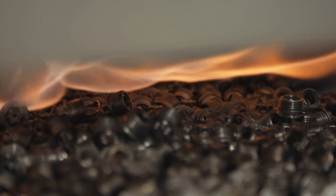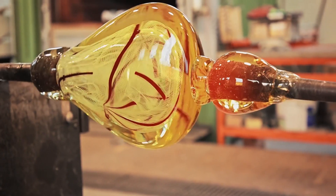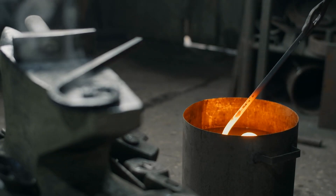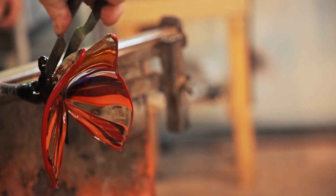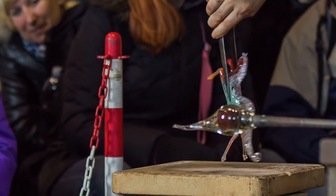Imagine standing next to one of these furnaces — it's like being near a volcano. What's really neat is that the glass is kept at just the right temperature to make sure it stays in a workable state. If it cools down too much, it hardens and can't be shaped. So keeping that molten glass hot and ready is a key part of the process. It's a fiery and fascinating stage that feels like modern-day alchemy.